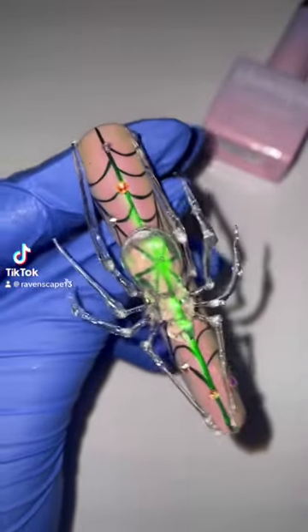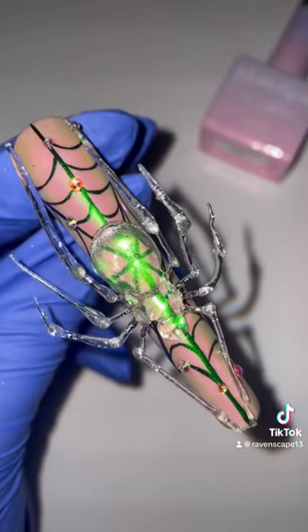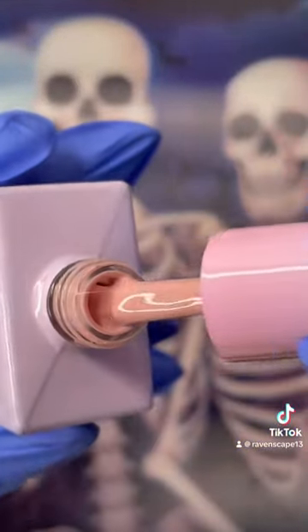Hello ghouls and goblins. Today's terrifying tutorial is the trending glass spider. So let's get into all of the magic.